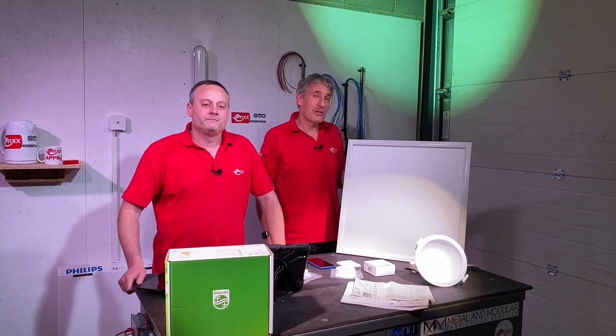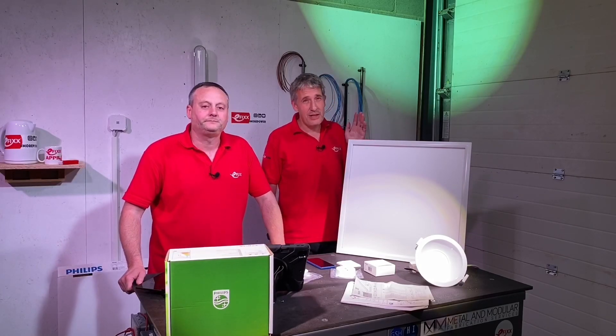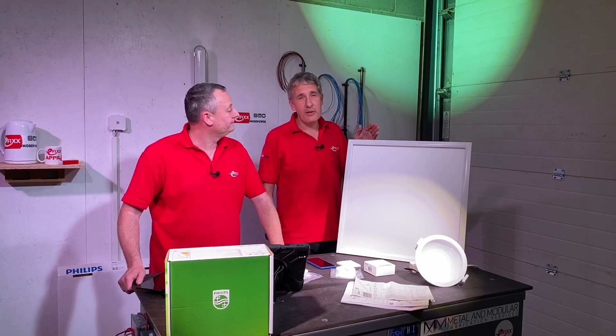Today we're looking at the Interact Pro control system by Signify, which works seamlessly with these CoreLine Luminaires by Philips.